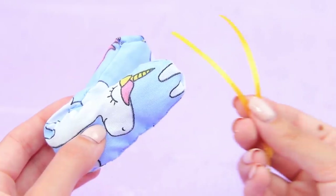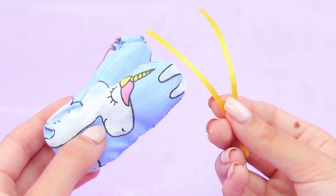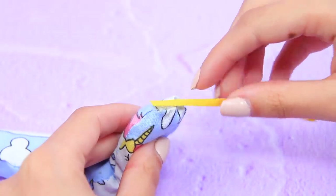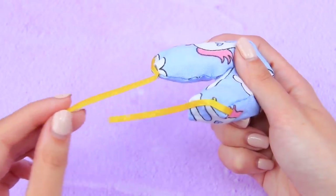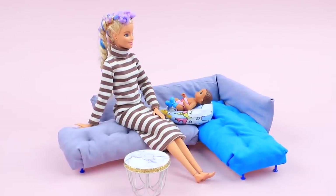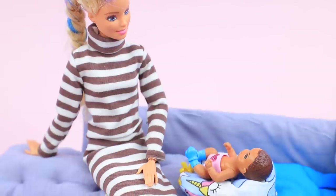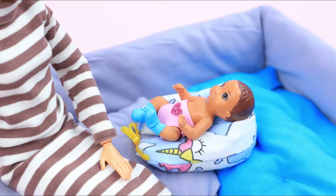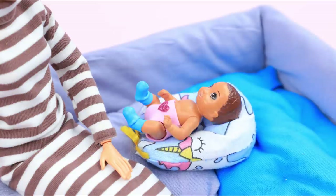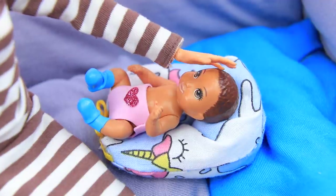Evenly spread out the filling all over the piece. Fold it in half. We need two thin fabric ribbons. Apply hot glue to the edges of the piece and fasten the ribbons. Tie a bow. A comfy sleeping bag is done! I think that a soft sleeping bag is the best invention for a baby! It feels warm and comfy, just like in mom's arms! And I'm not worried that the baby can roll off the bed!